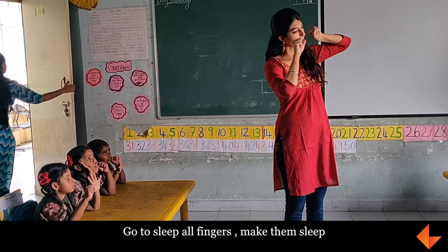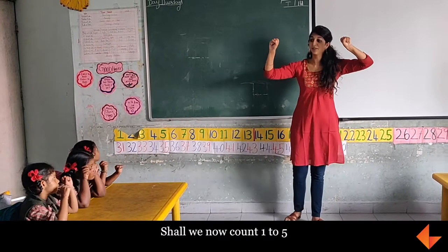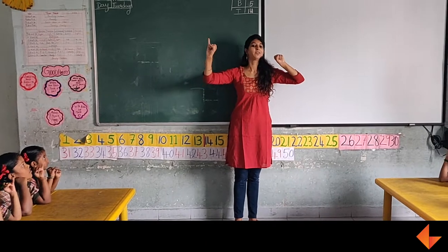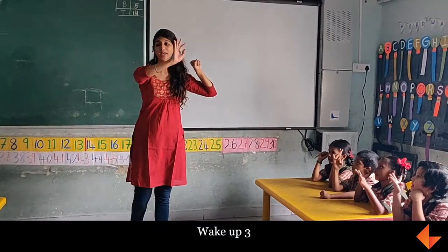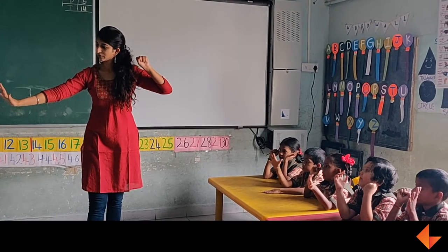Take three fingers. Now about 1 to 5: Wake up 1, Wake up 2, Wake up 3, Wake up 4, Wake up 5 — four fingers.